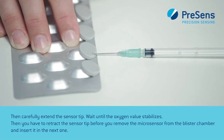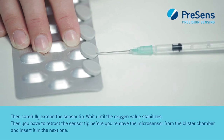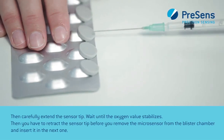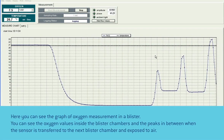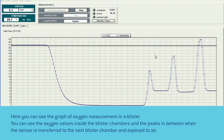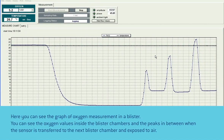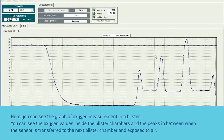Then carefully extend the sensor tip and wait until the oxygen value stabilizes. Retract the sensor tip before you remove the microsensor from the blister chamber and insert it in the next one. Here you can see the graph of oxygen measurement in a blister — the oxygen values inside the blister chambers and the peaks in between when the sensor is transferred to the next blister chamber and exposed to air.